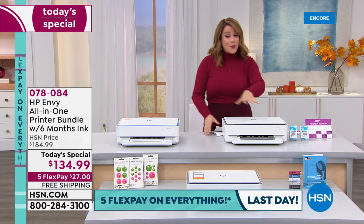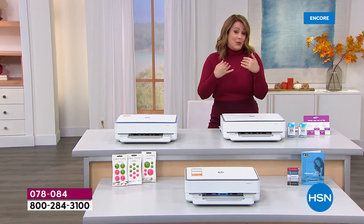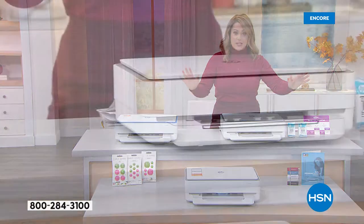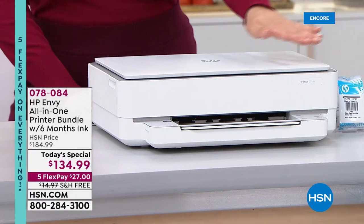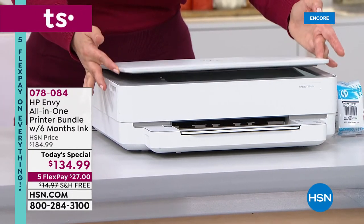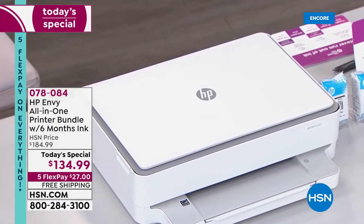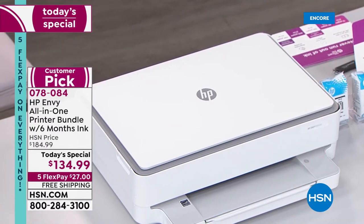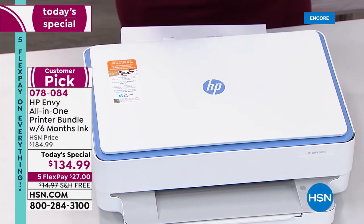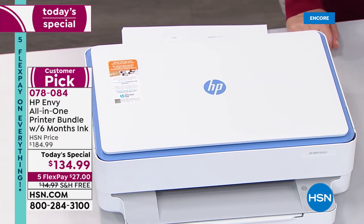We have two options for you. This is a sleek machine — take a look at that footprint, because typically a printer is a beast, literally huge, takes up all this space. Look at this beautiful footprint on your brand new HP. This is the white with gray — a lot of you love that sleek look. And then we also have an HSN exclusive color you will not find anywhere else: the white and blue, available only for our today's special.